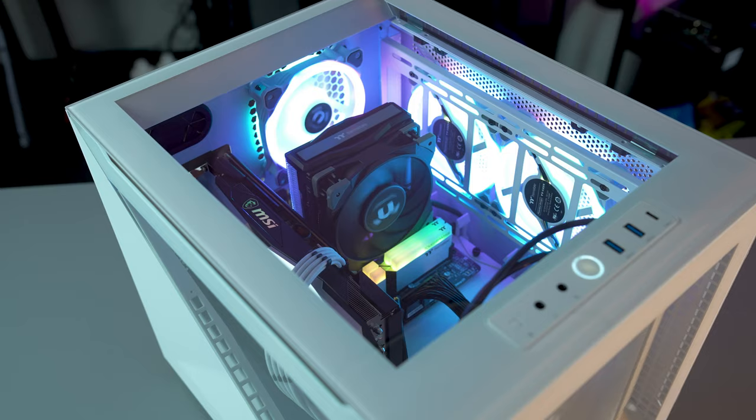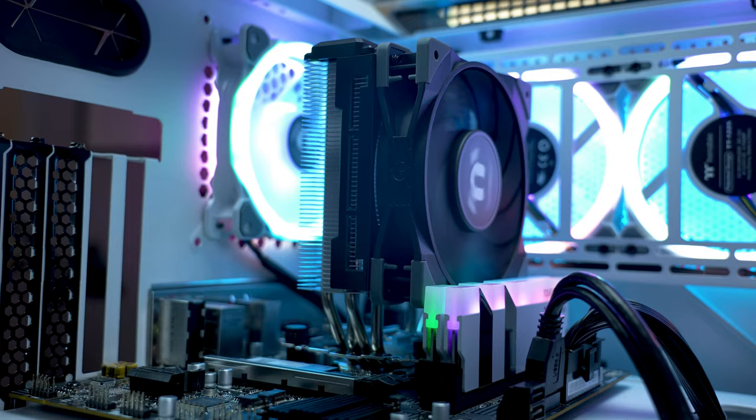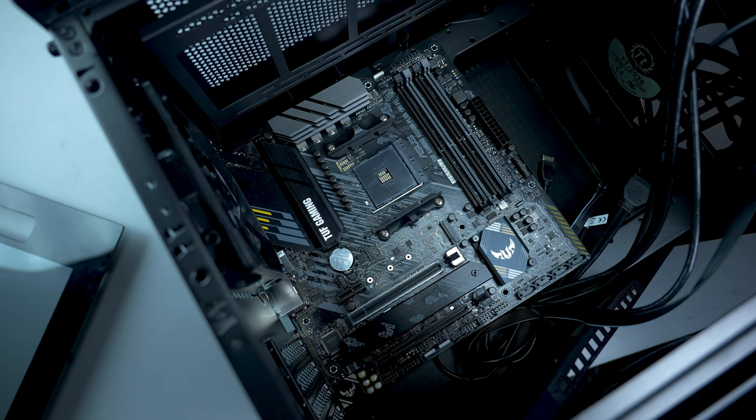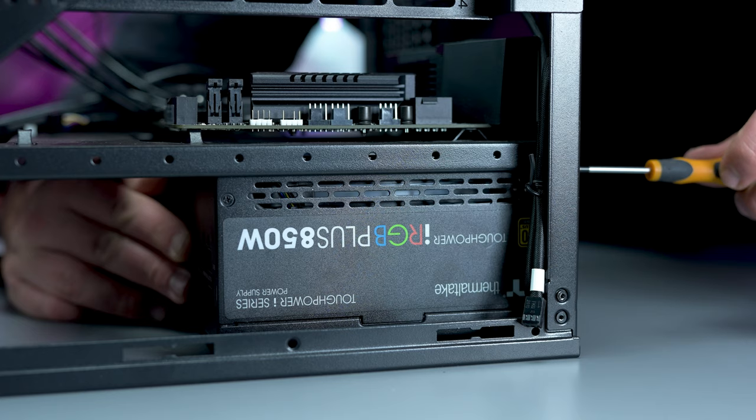Despite being a micro-ATX-sized case, the Divider 200 can deliver excellent hardware support for all sorts of builds. You can run a CPU cooler with a max height of 185mm, and a graphics card with up to 310mm with a radiator and 340mm without one. Motherboard-wise, you'll need to run either a micro or mini-ATX board, but it can support a standard ATX-sized power supply.